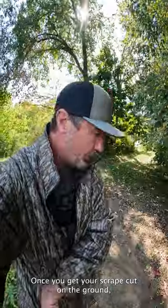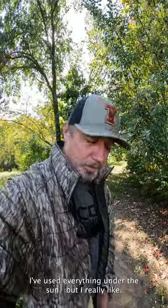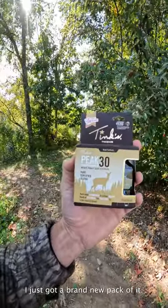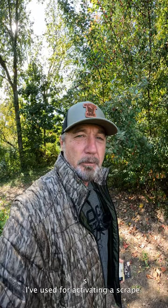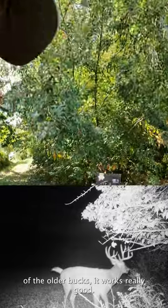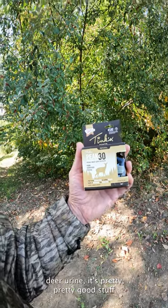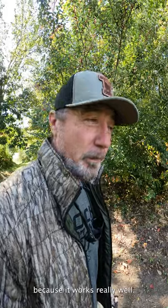Once you get your scrape on the ground, you've got to lure them in. I've used everything under the sun, but Tink's Peak 30 is probably one of the best lures I've used for activating a scrape. If you want to get pictures of the older bucks, it works really well. It contains deer urine, and it's pretty good stuff — I'd guess it's pure because it works really well.